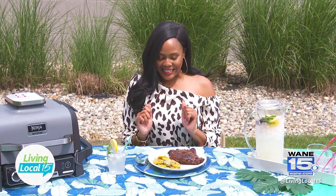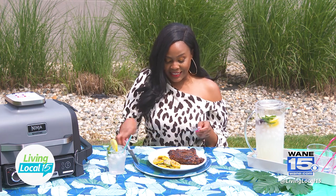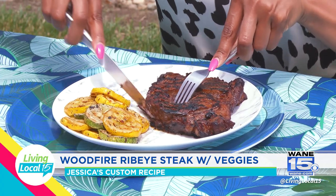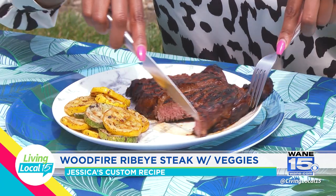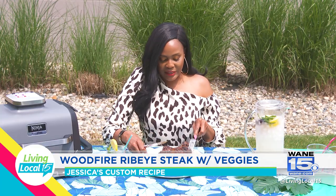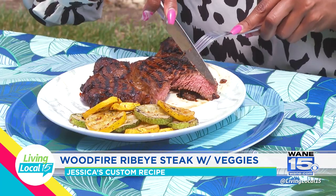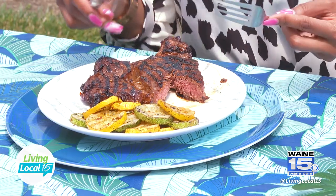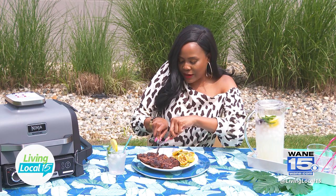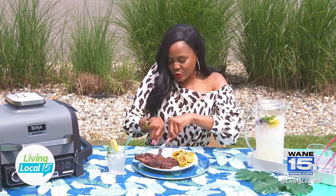Now for the best part — the tasty taste. I'm so excited to cut into this steak. Look at that! Yummy. Let me get it on a spin so you can see the inside of that steak. Depending on how you like it, you can actually set it to cook it medium, medium rare, and all of the above. So juicy.